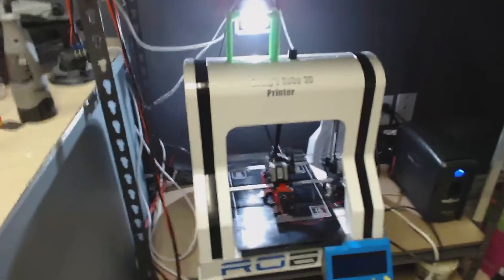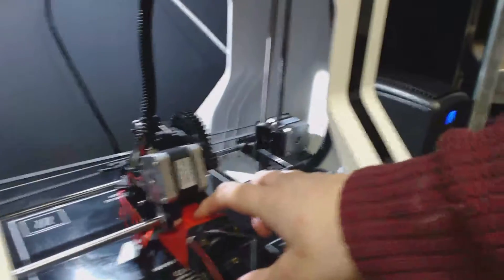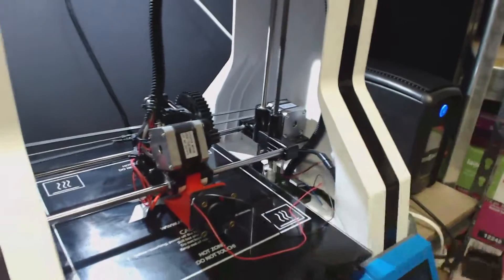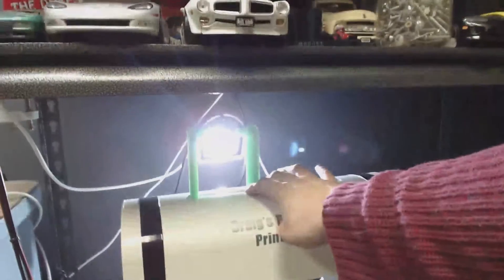Here are all the printers I have. This is my Robo 3D R1 — I never really got good prints out of it for the longest time. So I made an active cooling bracket — I actually printed this bracket and I've been getting really, really good prints out of it ever since. I've made all the little pieces and spool holders myself.